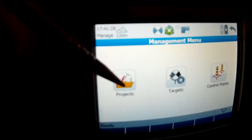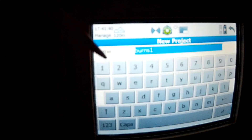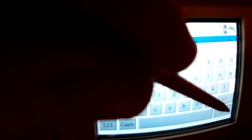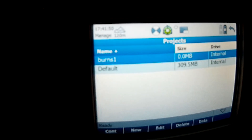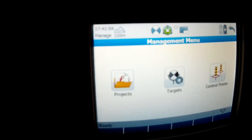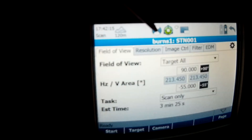Then we've got all our jobs here — we just create a new job. We'll call it 'one' and hit enter. Internal memory — we'll store that as a job. There it is: zero megabytes at the moment. Continue and come out of this, go into scanning. This is the job we're in — we're going to continue. Here we go.